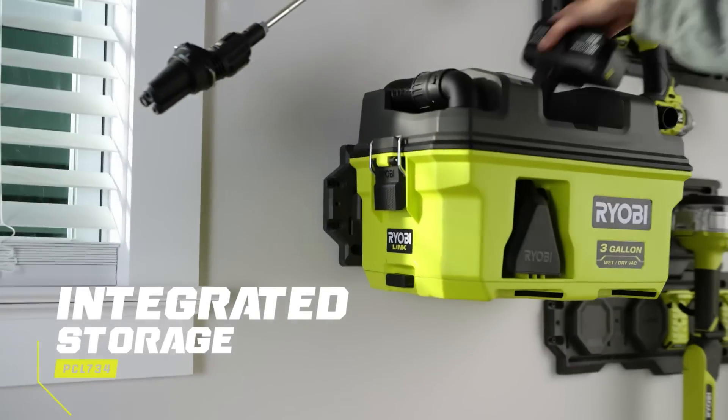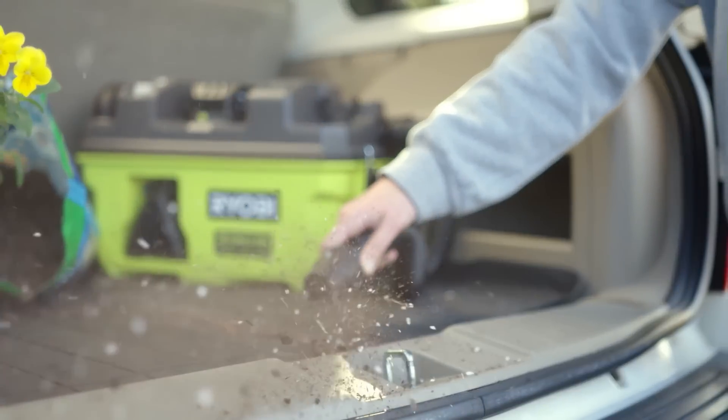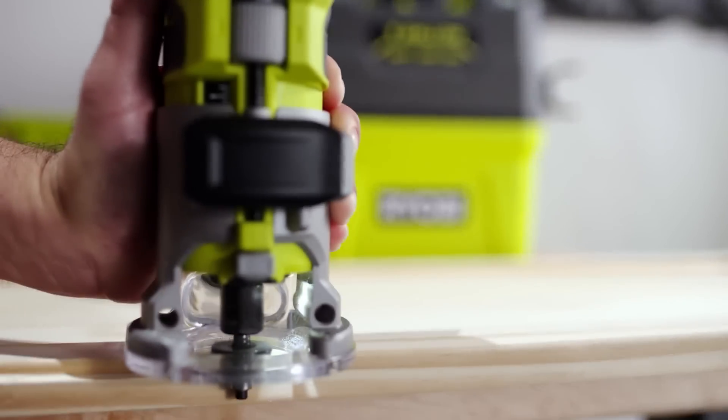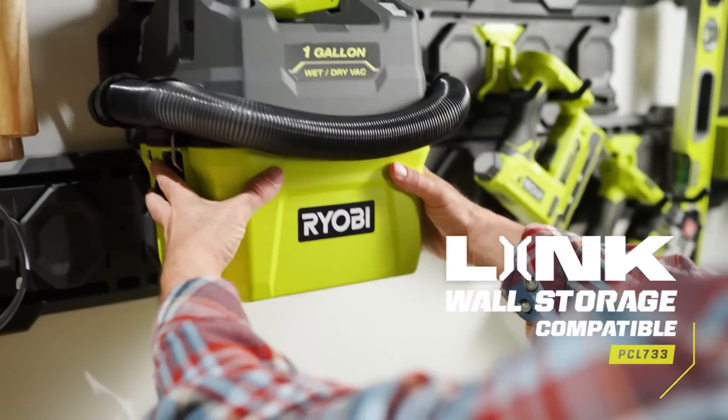Multiple carrying handles allow for easy carrying, and the removable top makes emptying dust, debris, and liquids quick and mess-free. The compact design allows for space-saving storage when not in use. The Ryobi 1 Plus Wet-Dry Vacuum is part of the Ryobi 1 Plus family of over 100 tools.